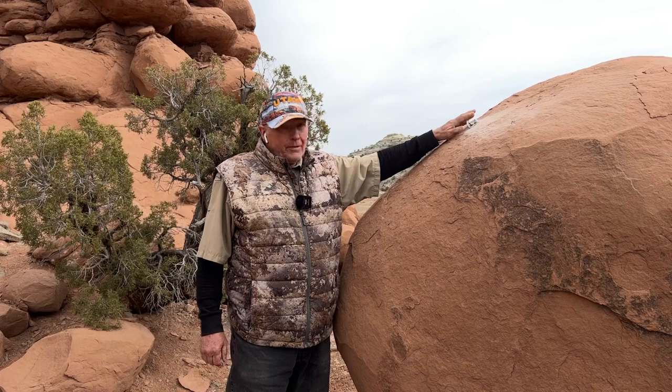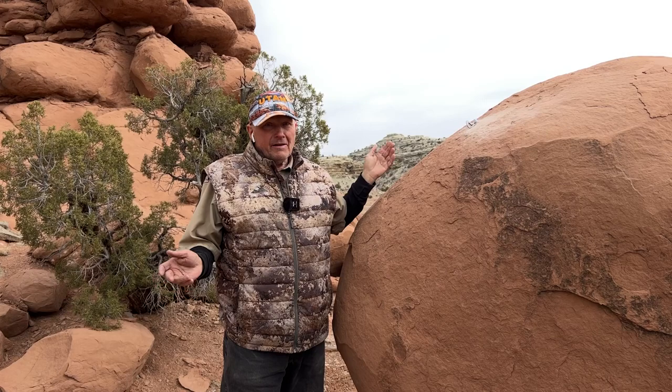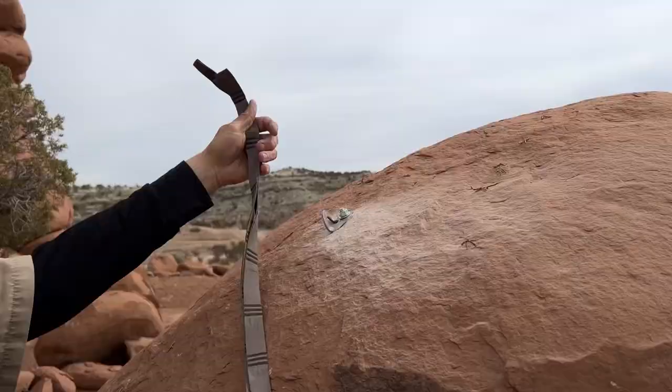Alright, so I installed an anchor point right here on this rock for my hammock. This is away from camp, it's not on a trail, it's not on a road, it's not in a campsite, so we're remote out here in the middle of nowhere.